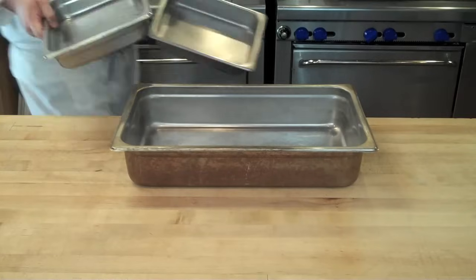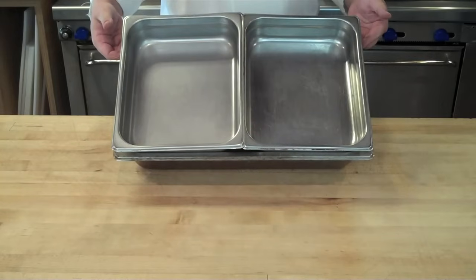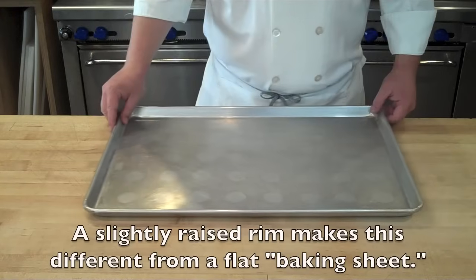There are also half hotel pans, which are simply half the size of a hotel pan, still coming in a 2-inch, 4-inch, and 6-inch depth.